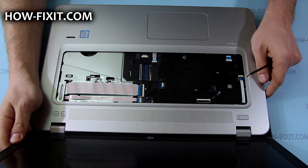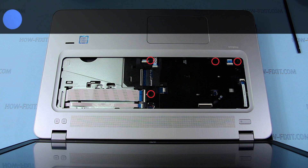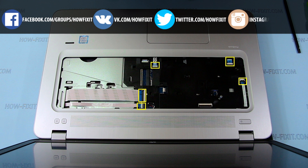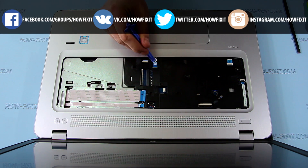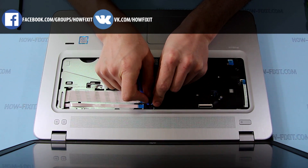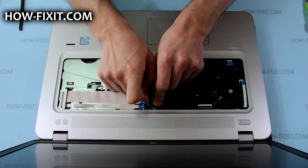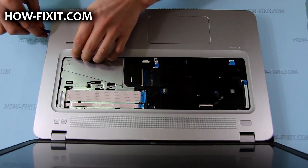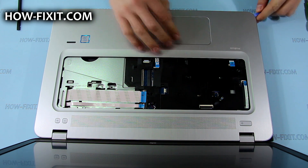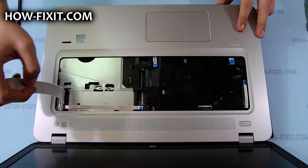If applicable, you also need to disconnect the backlight cable, same as the keyboard cable. Now remove a few more screws and disconnect the FFC cables and speaker cable. With a plastic tool, carefully pry up the top case along the sides and front of the laptop, then rotate it upward and remove.